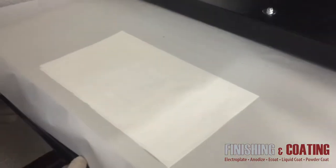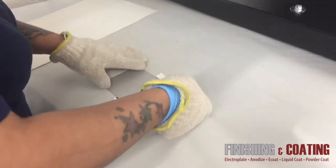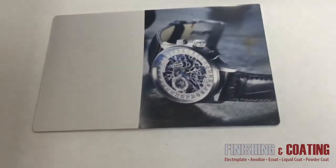After the heat press cycle is finished, you can see where the anodized aluminum contacted the image. The image then penetrated into the anodized coating. Looks like it will go out for getting sealed.